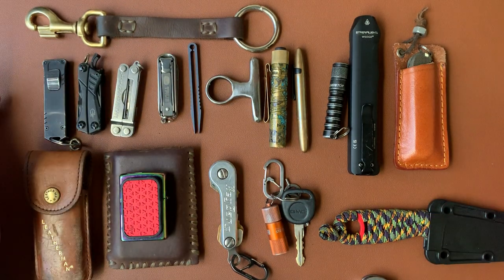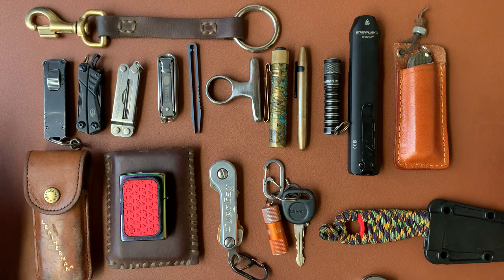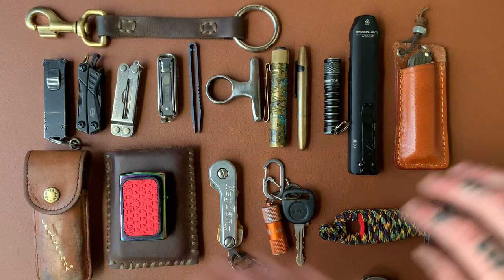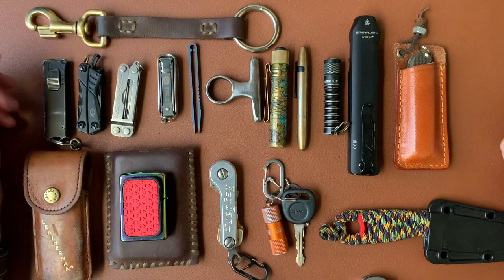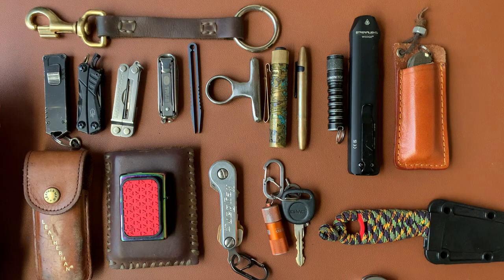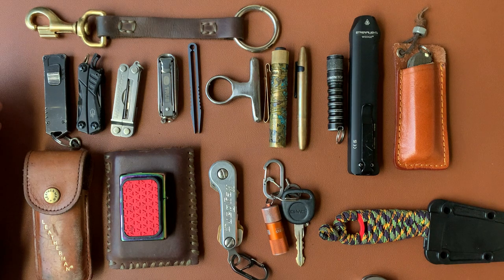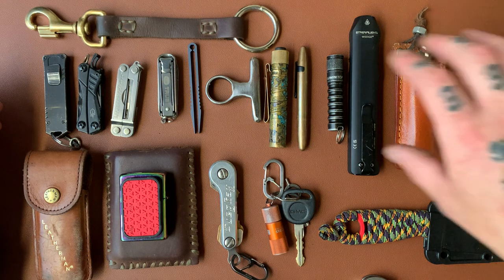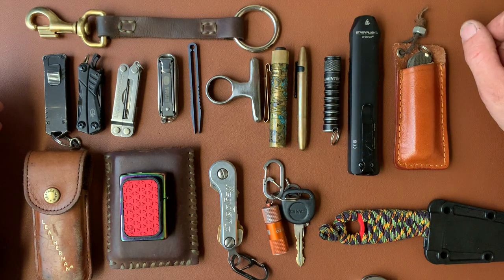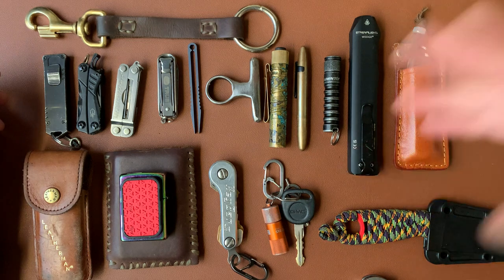I'm going to try to put links to everything I can down below on Amazon. I am an Amazon affiliate, so if you use one of my links to buy something I get a very small percentage of that sale. Just to give you an example of how small — I've been an affiliate for about two months, people have used my links five times to buy things, and the total I've made is $4 and some change. It's less than a dollar for each thing.